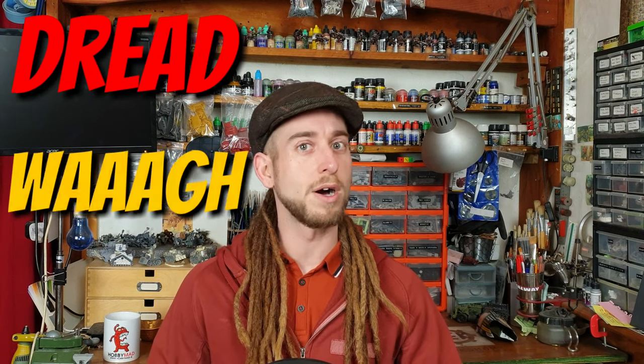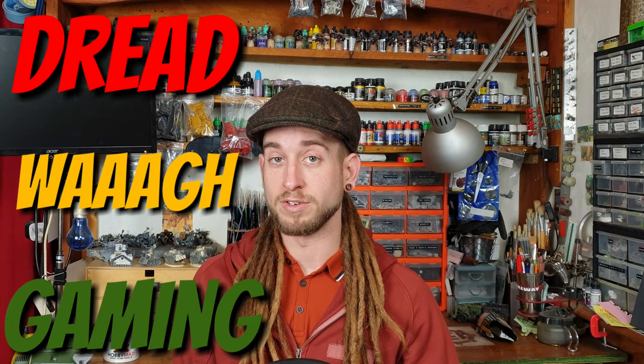Greetings boys and gits and welcome again to Dread Wagaming. Before I get started with the namesake of this video — the GW paints, the dropper bottles, dealing with old paints and all that — I'd like to just introduce this little fella.